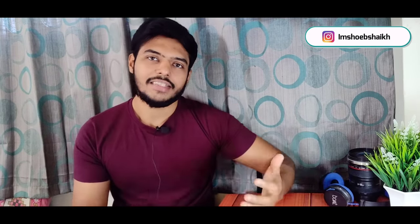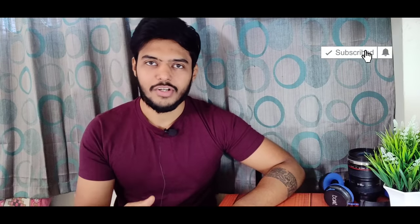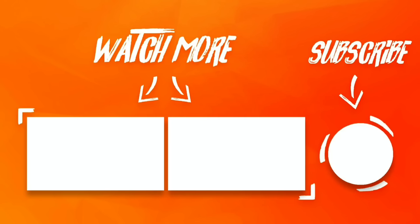I hope this video is helpful. If you want to ask me something, you can DM me on Instagram. If you liked this video, please give me a thumbs up and comment below. Thank you so much for watching. I'll see you next time. Bye.